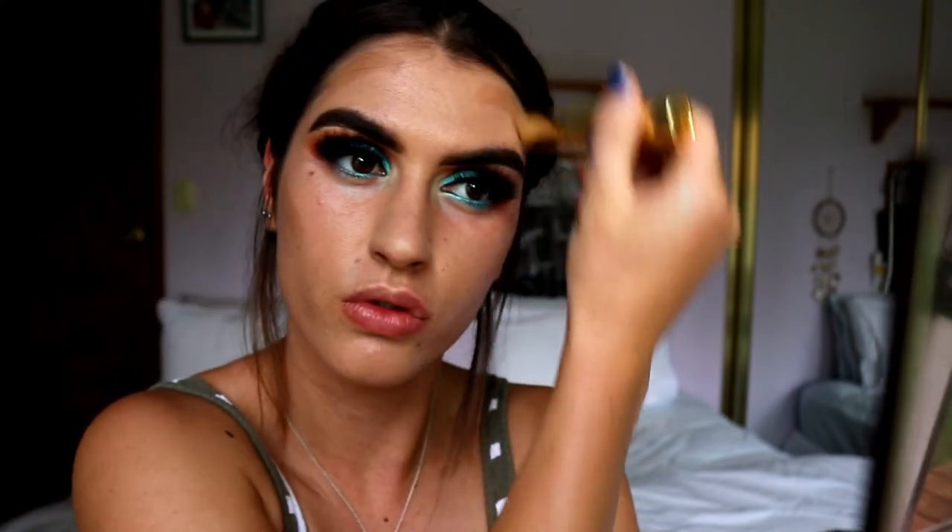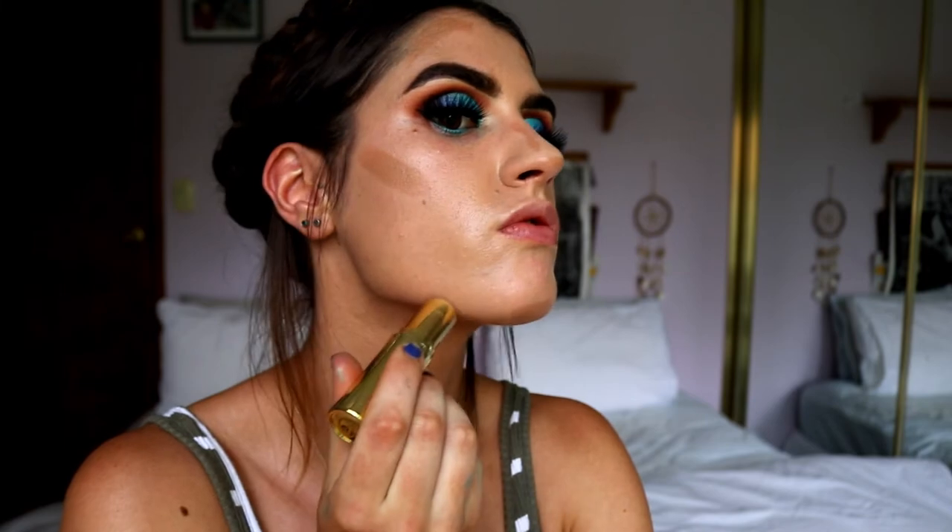Now I've been all about that cream contour life - I literally cannot put my Hoola bronzer down. This is the Hoola Quickie Contour Stick from Benefit and I've nearly finished this one. I place it on all the areas I usually bronze: my contour, cheekbones, forehead, nose, chin, jawline - all that good stuff. Then I go in with my foundation brush just to blend it in. It gives such a nice warmth to the skin. I love cream contouring, especially cream bronzing - that's just my jam right now.